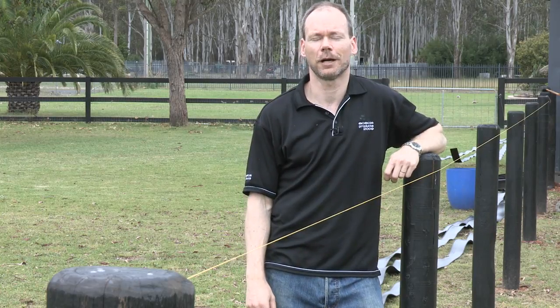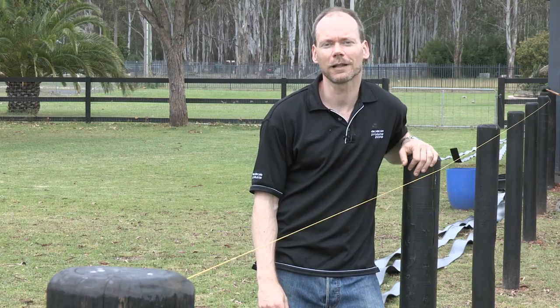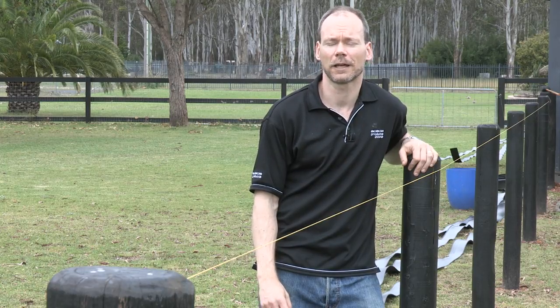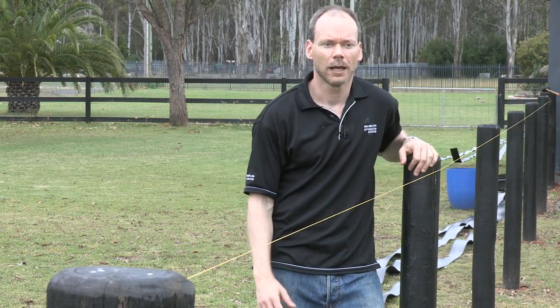Most of our customers use timber posts because they're sturdy and strong, they're easily screwed and drillable, they're readily available and economical, and they can also be driven in, which provides extra strength in the ground.